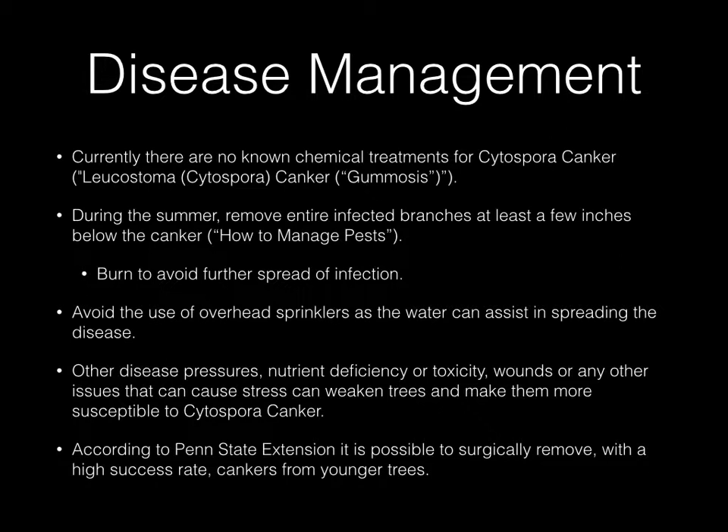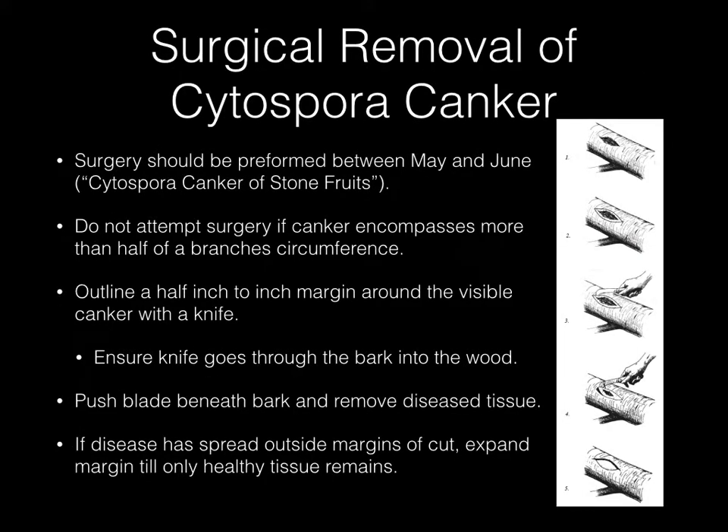According to the Penn State Extension, it is possible to surgically remove Cytospora canker with a high success rate, at least from younger trees. If you choose to go the surgical route, the Penn State Extension has a brief outline of things you should look out for and do. Surgery should only be performed between May and June.